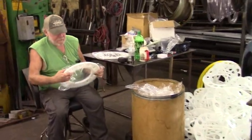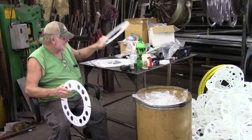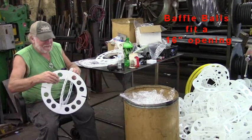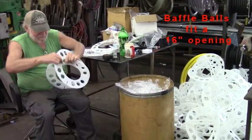Baffle balls are simple and fast to assemble. No tools are required. Each baffle is made from three rings that will fit through a 16-inch or larger opening. The balls are compatible with metal, poly, or fiberglass tanks.